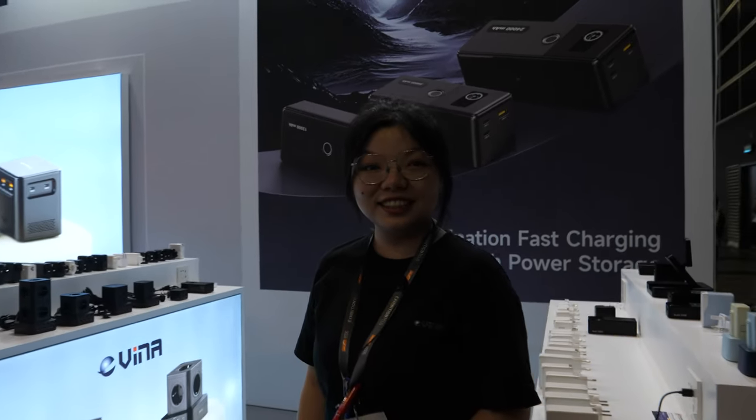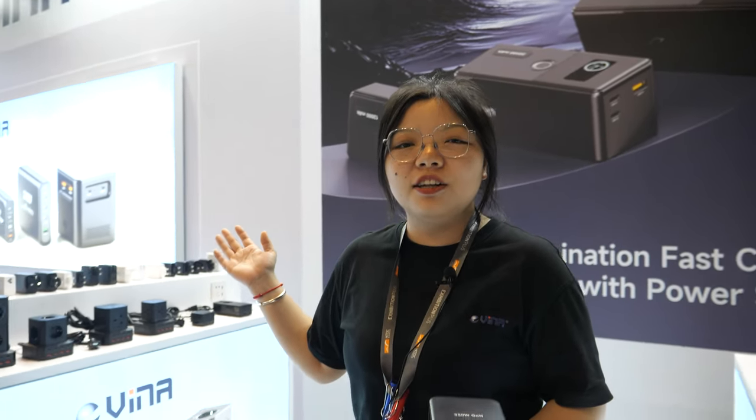All right, so we're here with Vina. Hi. This is Max, and we are Vina, and we are a factory in the Shenzhen Longang District.